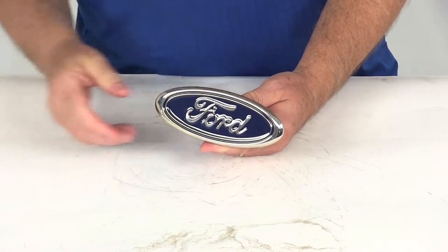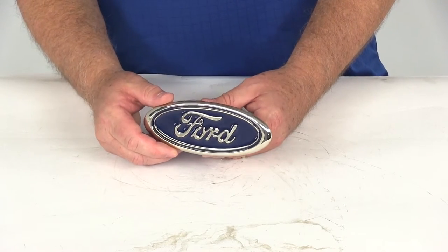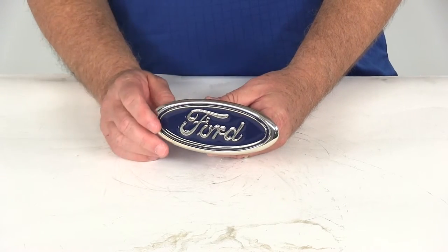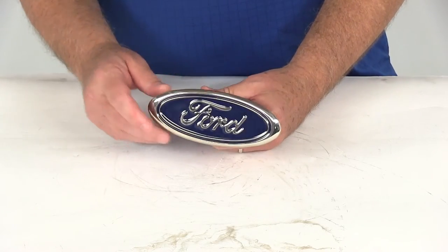That should do it for the review on part number AUT2-FOR-C — the automotive gold stainless steel Ford trailer hitch cover for inch and a quarter hitches with the chrome and blue finish.